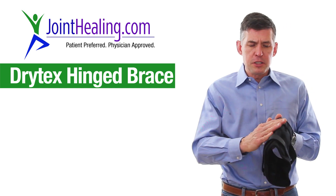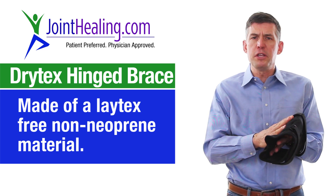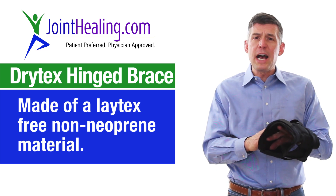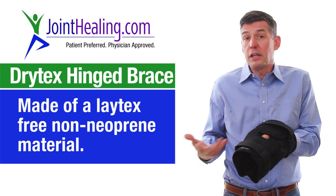This is called the Drytex Hinge because the material is called Drytex. This is a non-neoprene, non-allergic material that's very breathable. You'll be surprised when you wear this at how much your leg doesn't really sweat — it feels like natural clothing.